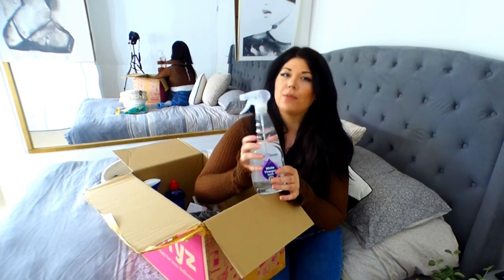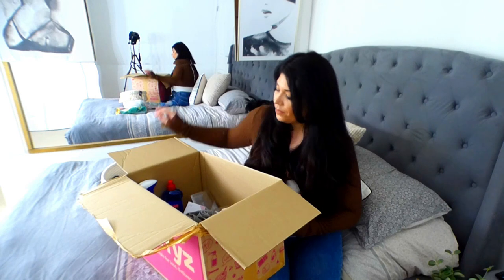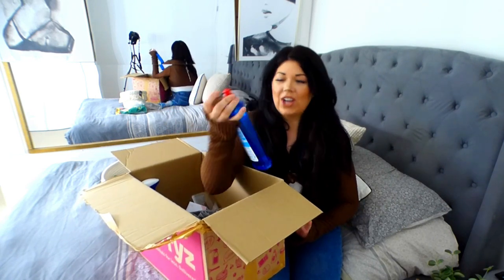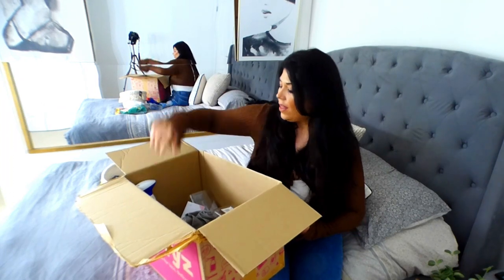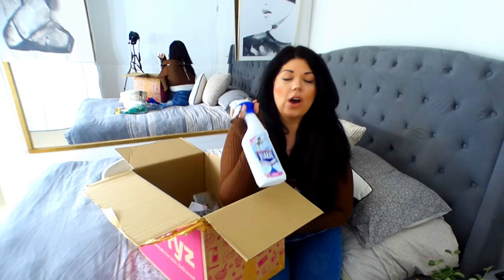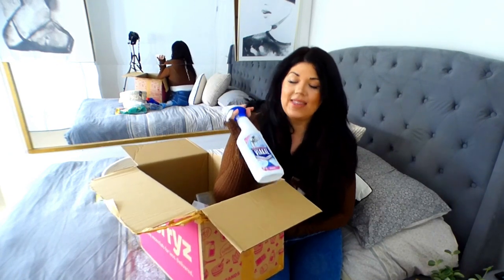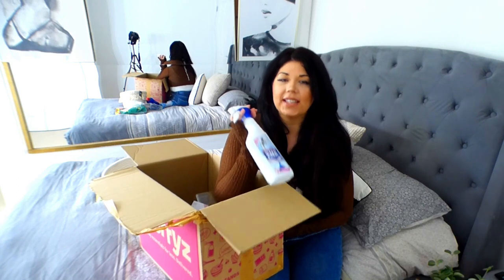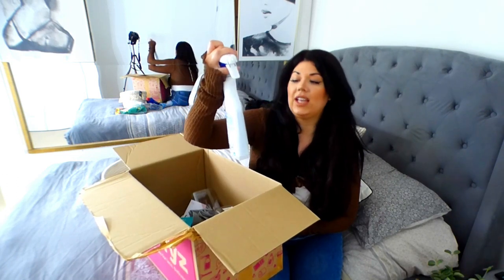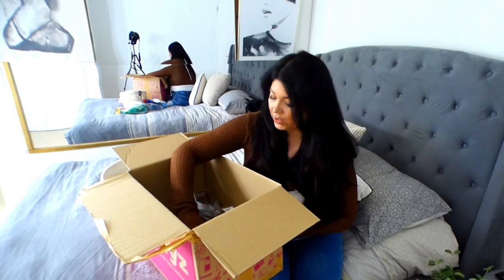You can still smell the vinegar - there's no getting away from it, but it smells a bit more friendly. Next up, we have got Rinse Aid for the dishwasher by Crystal. Then we've got Viacow, which I adore. If you've been on the channel for a while, this is a genius, genius product when it comes to tackling limescale. This is really good in your bathrooms, your kitchens, those sorts of places.